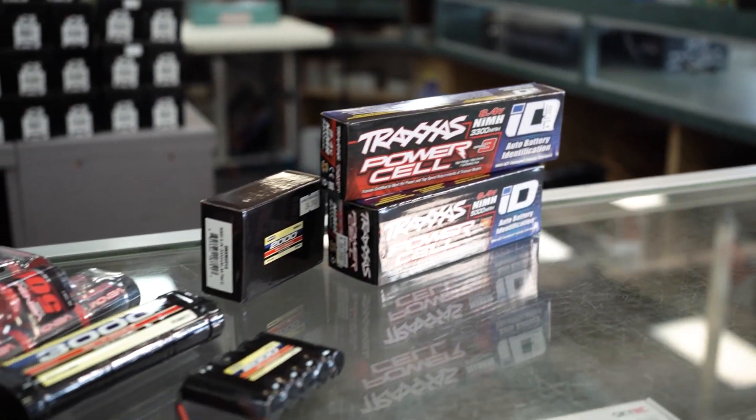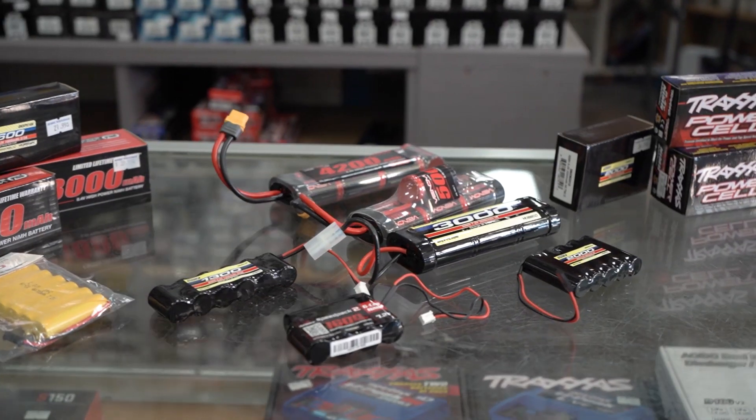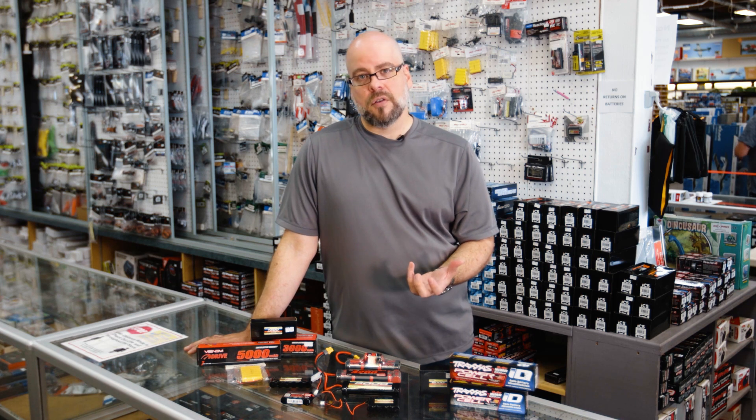The batteries themselves are sort of the successor of NiCADs, and very similar in their properties, with the exception that these ones do not hold a charge or memory quite the same way the old NiCADs did. But they are a very stable, very easy-to-use battery, and if you're even moderately taking care of them they're really hard to wreck — so they're quite robust and resilient in that regard.